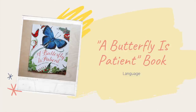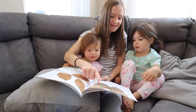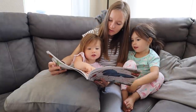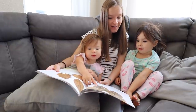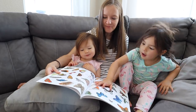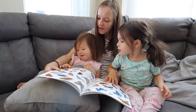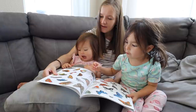It's called A Butterfly is Patient. I love this book because not only is it filled with very interesting factual information about butterflies, but every page is filled with absolutely stunning realistic illustrations of a whole variety of different species of butterflies. It's a book that both of my girls are in love with and have asked to read many times over again. Anytime I find a book they really like, I'm always keen to share it with you as well, so definitely check this one out.